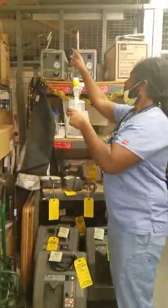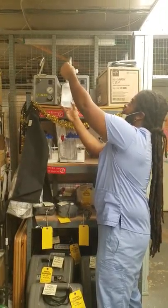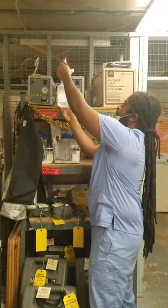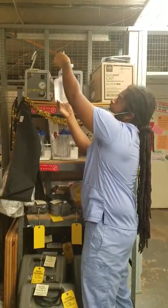This part taps on to the top of the compressor, right here, and that will twist on. Make sure you twist it on straight and keep twisting until it's nice and snug.